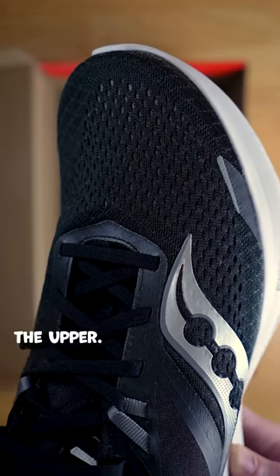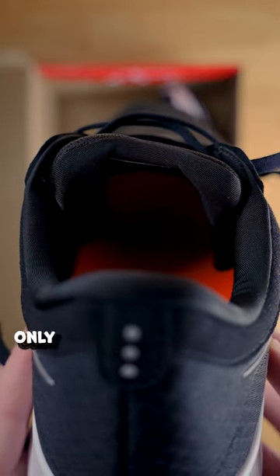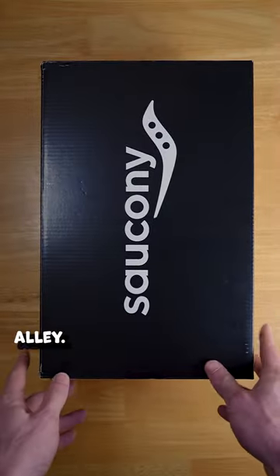The only thing that really changed here is the upper. It's a single layer of engineered mesh, and the tongue has been updated to be a bit more square and is now only partially gusseted. If you're a fan of the Ride 15, I think the Ride 16 will be right up your alley.